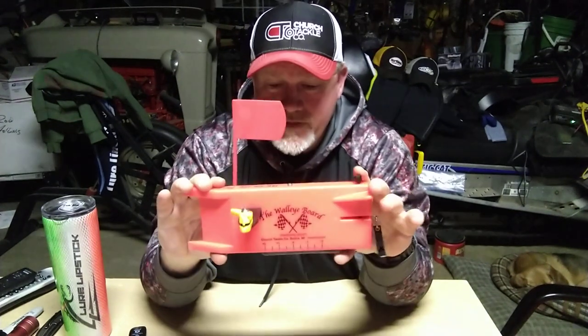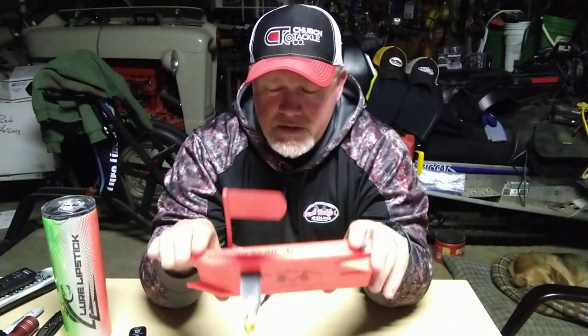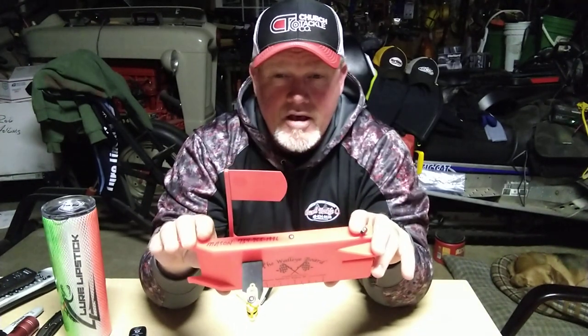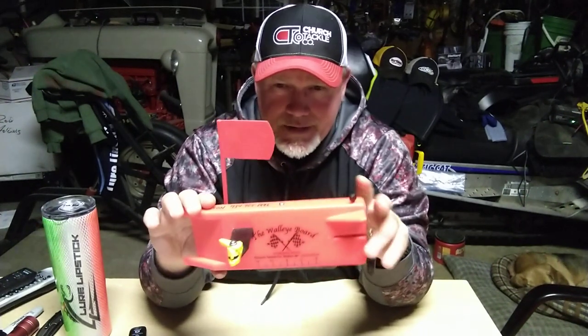The TX-24, or the walleye board — this is probably the most famous board that Church makes. It's one of the originals. It was used quite a bit back in the day by pro anglers doing the RCL, the Ranger Crestliner Lund series, the old PWT series. Everybody remembers In-Fisherman back in the day.